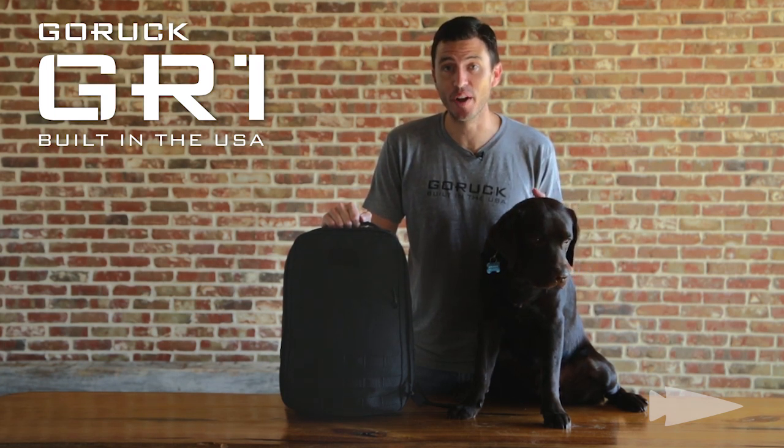We just walked you through the GR1. The GR0 is five liters smaller than the GR1 — other than that, it's identical. So if you're under six foot, the GR0 is probably the one for you. And as Wontzer would say, it's your one ruck to rule them all.